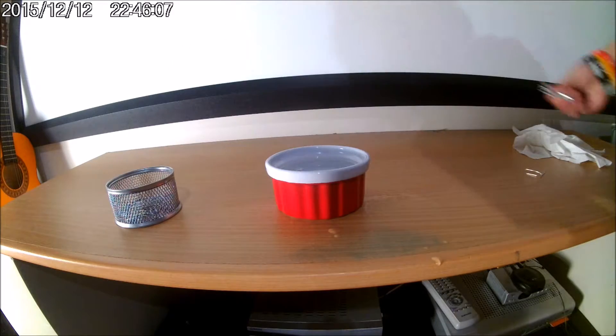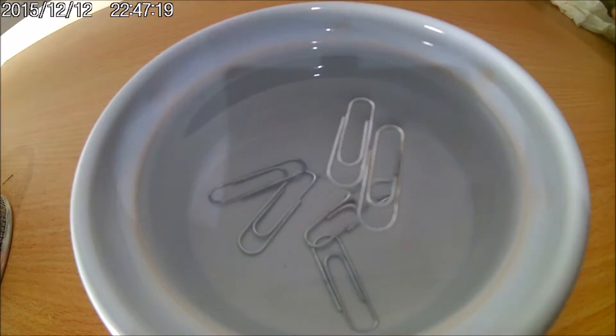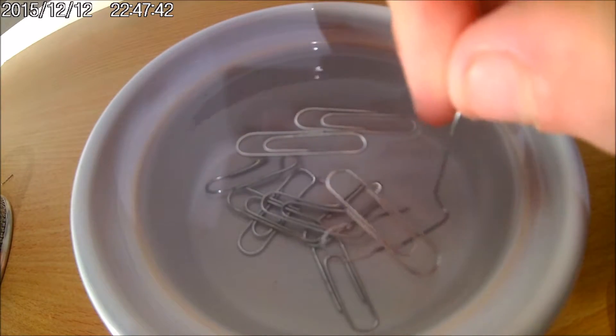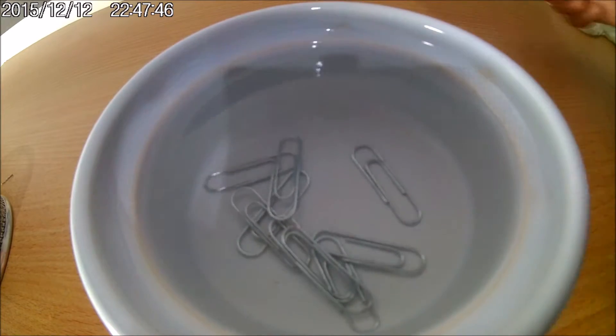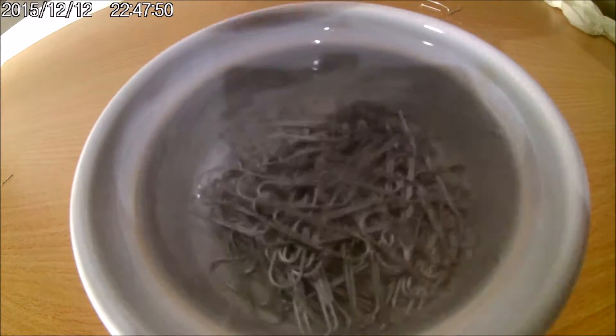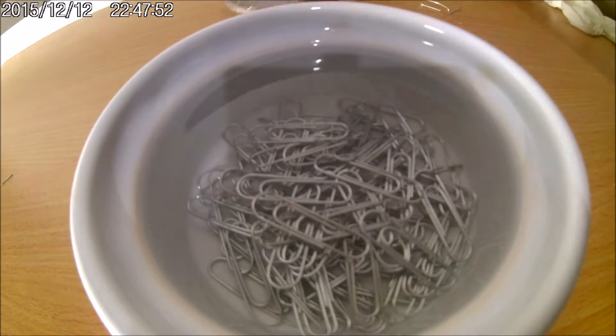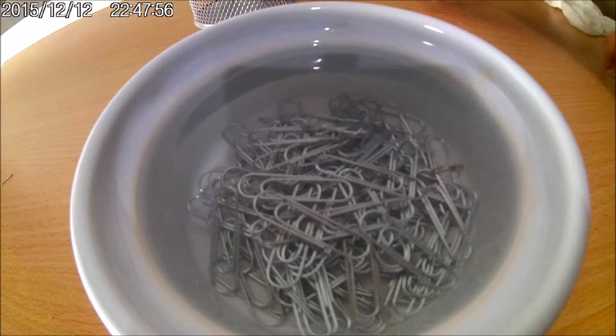Let's do a few more, let's do that real quick. Alright guys, that didn't work, so let's have a look. I just dumped the whole thing in there for no reason. I don't know why.